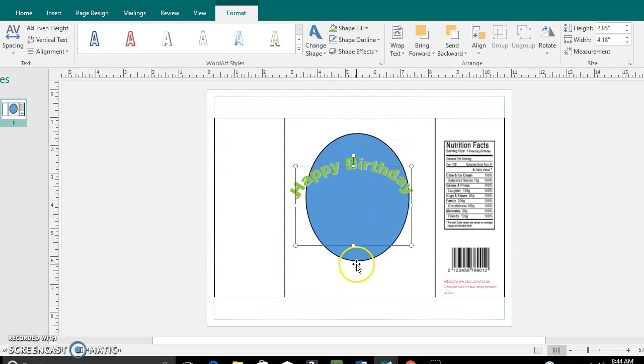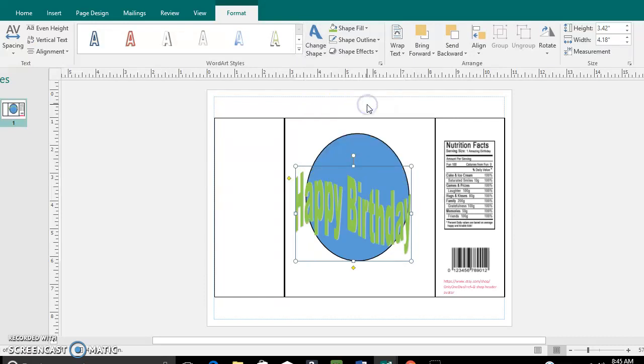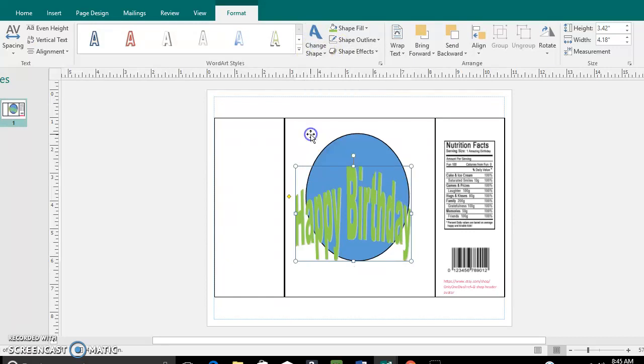You can go down on the shape options, or you can also use some of these other ones — like if you wanted to get a ribbon effect, you can do that as well.